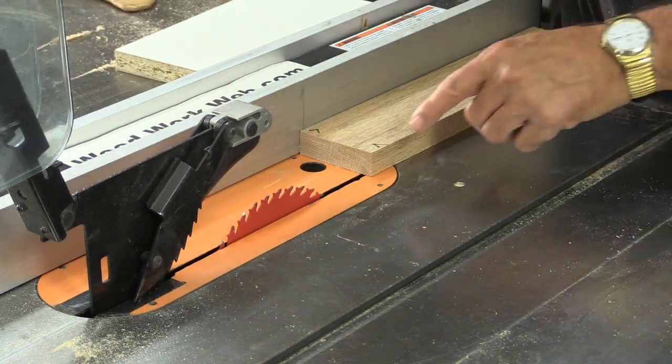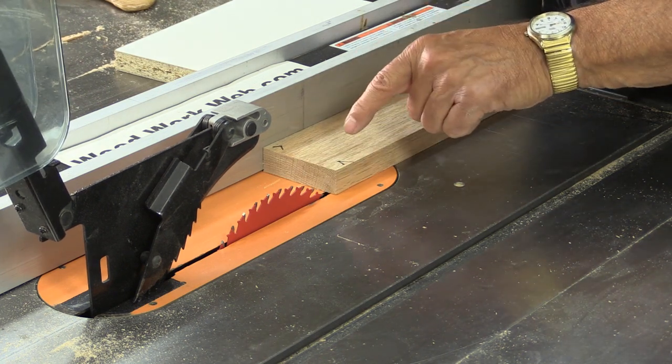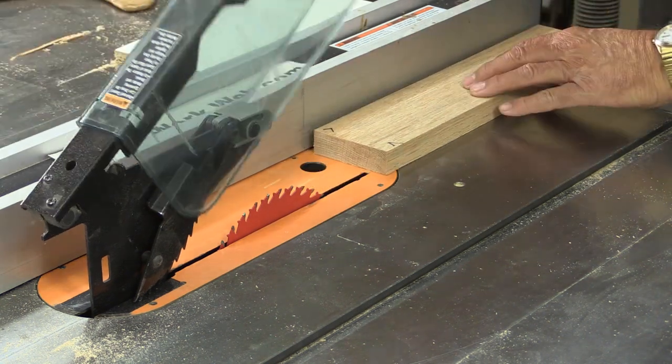I've installed the 40-tooth blade. In this case I am going to do some ripping and some cutting, and I've put some marks on there so we can line these up and compare.